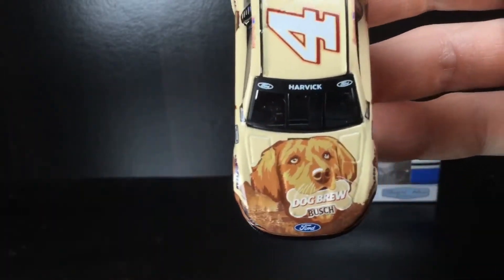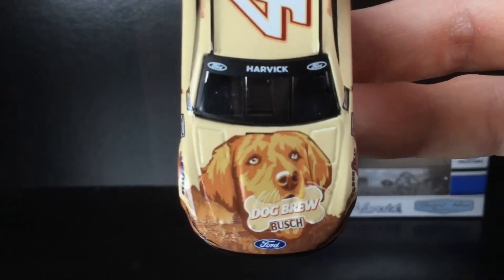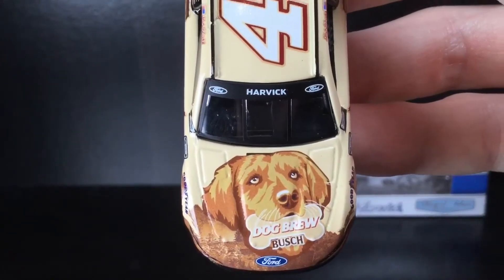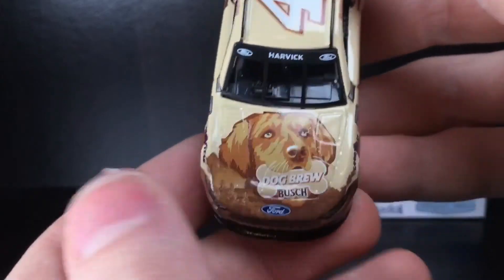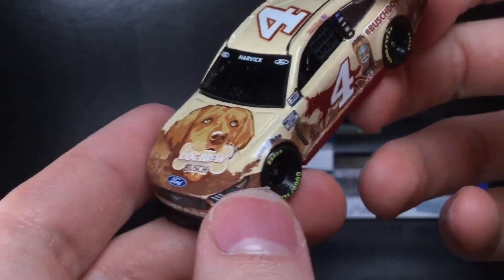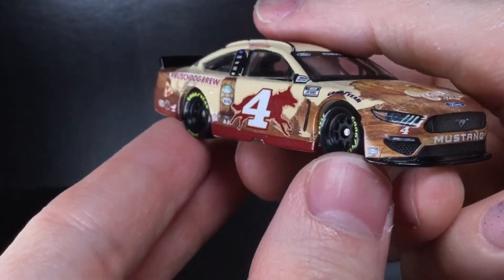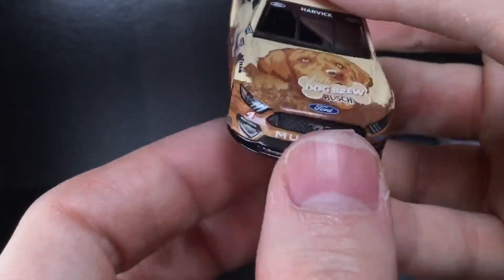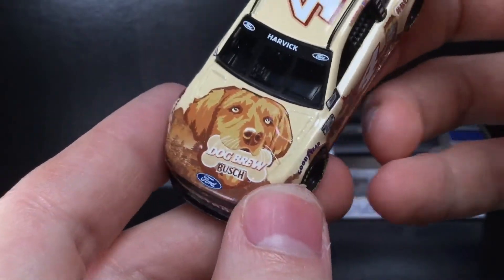This ran at Talladega back in the springtime of 2021, and I remember when they revealed the paint scheme. The hype leading up to that event — I was like, you gotta be kidding me, they're making Busch for dogs? Are you kidding me? This is hilarious. And I was really concerned the diecast was not going to get produced. Sure enough, we got the Dog Brew diecast.